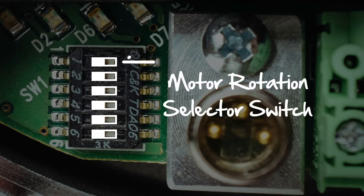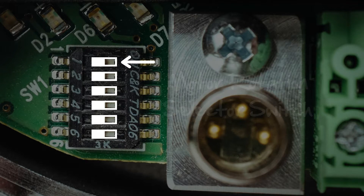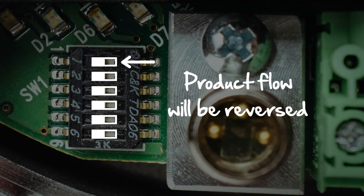The first switch is the motor rotation selector switch, which determines the forward motion of the product. When this switch is in the on position, the motor will run in a clockwise motion. To reverse the flow of product on the conveyor, move the switch to the left or off position, and then cycle the power to the E24i.